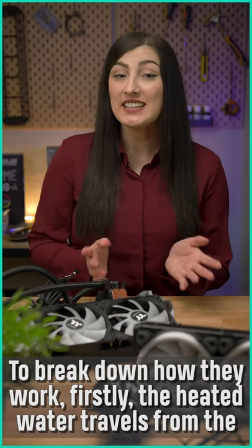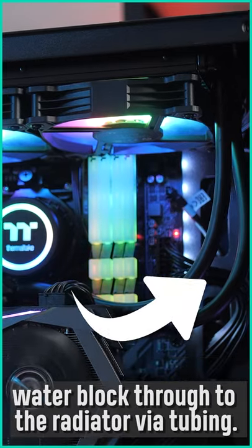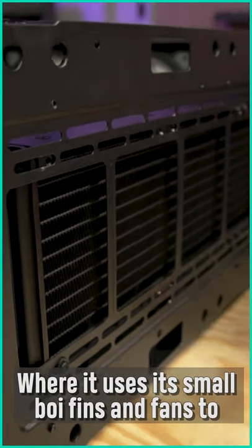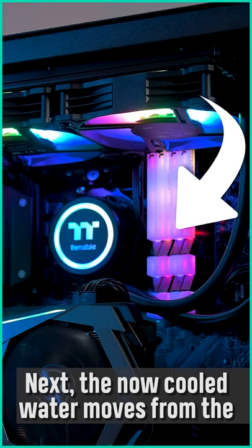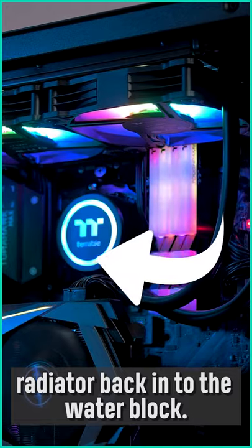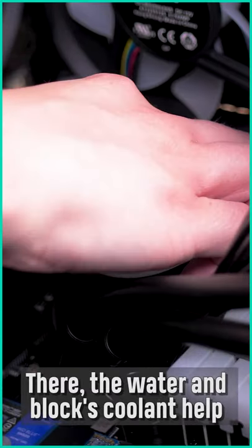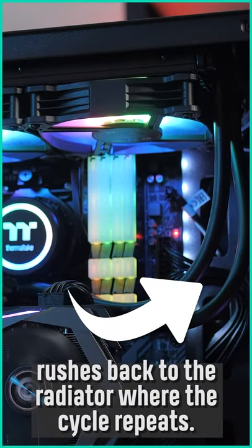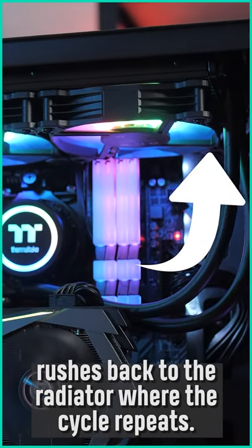To break down how they work: firstly, the heated water travels from the water block through to the radiator via tubing, where it uses its small fins and fans to disperse the heat. Next, the now-cooled water moves from the radiator back into the water block. There the water and block's coolant help alleviate the heat dispersing from your hardware, as it finally rushes back to the radiator where the cycle repeats.